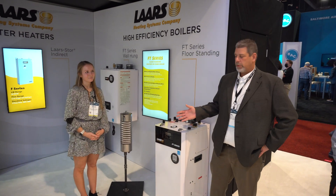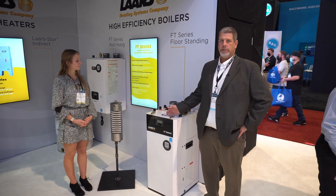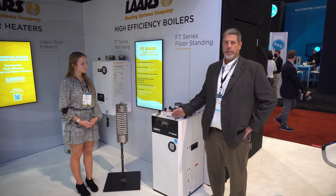I'm going to introduce you to the newest boiler that we have residentially. It's the LARS FT series floor mount. It's a 199 10-to-1 turndown. It's an all stainless steel heat exchanger fire tube. It's a down fired unit and if you're looking for a way to save money on installations against wall hung, this is the model for you.